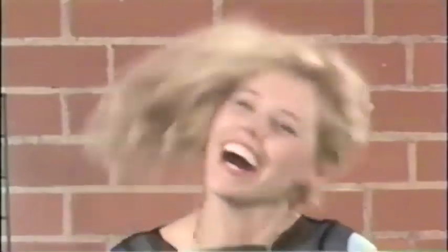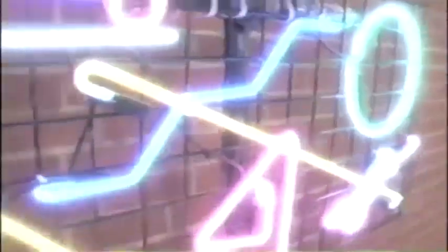I remember going to weddings and dance parties and people doing the Electric Slide. I remember when 'Remember the Time' came out and everybody was doing this kind of move. I remember when the music was really fast and everyone and their dad could dance. We had Cabbage Patch with dancing Kim.